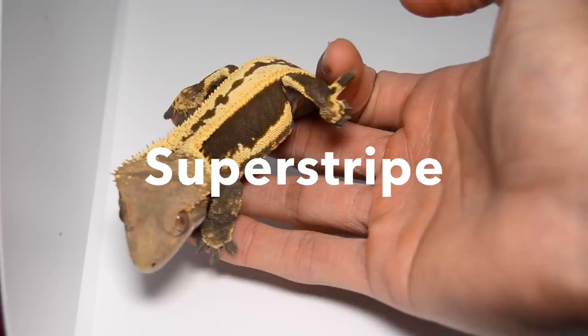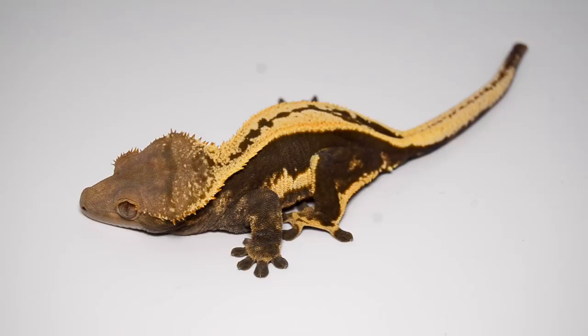The first designer morph we're going to talk about has to be the Super Stripe. The Super Stripe is basically a quad stripe with a filled out back with a thin line of pattern that runs down the middle of the dorsal. One of my absolute favorites and one of the holy grail of pinstripes, basically.